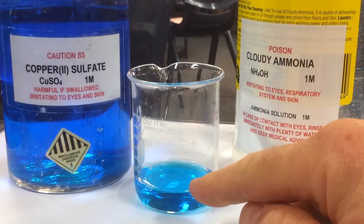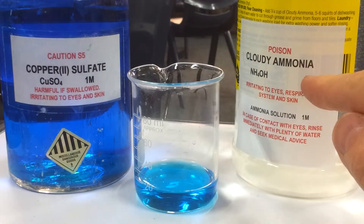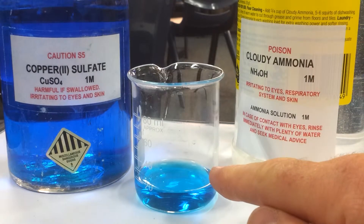We've got here our copper sulphate, and we've got some cloudy ammonia. What we're going to do is pour the cloudy ammonia into the copper sulphate.